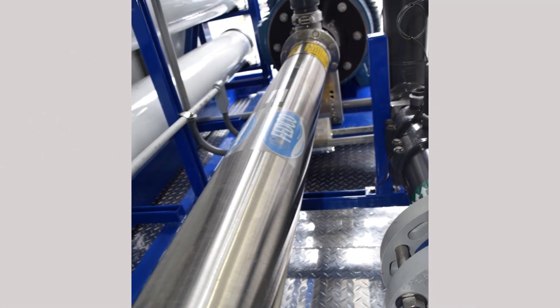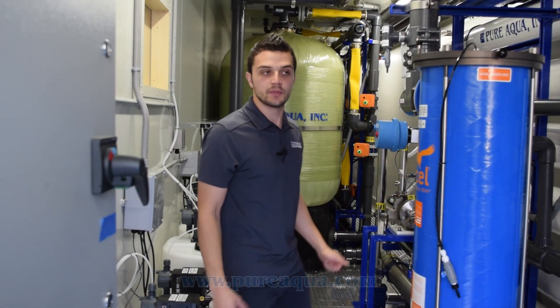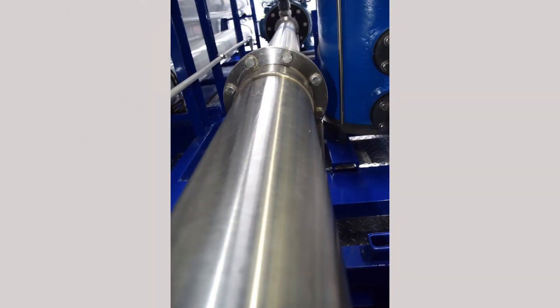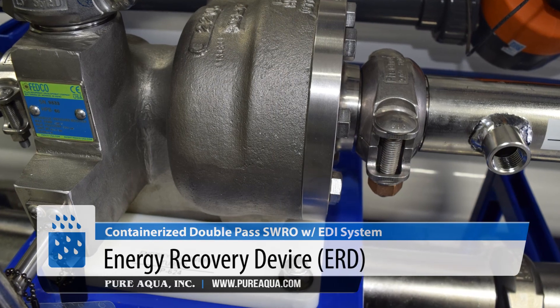This particular pump can get us up to about 1,100 PSI if needed, because we're designing for a wide range of operating temperatures. On the lower end, the feed water can go as low as 5 degrees Celsius, which is extremely cold. On the higher end, during summer or warmer times of the year, we go up to about 27 degrees Celsius. So again, a wide range of operating temperatures, which is why we have a very large but very efficient pump, along with an ERD device.